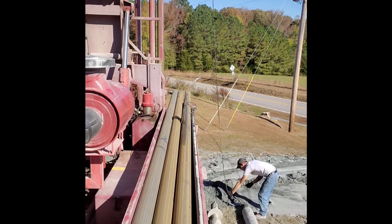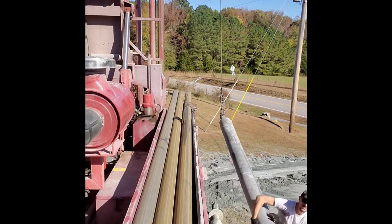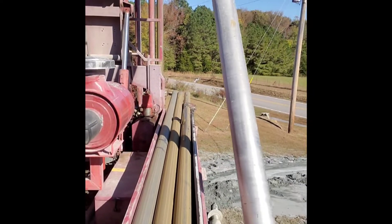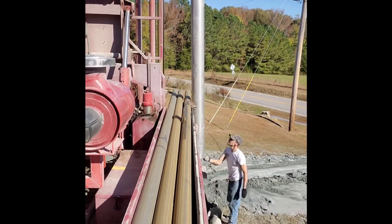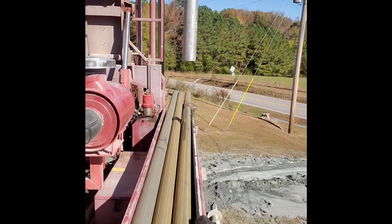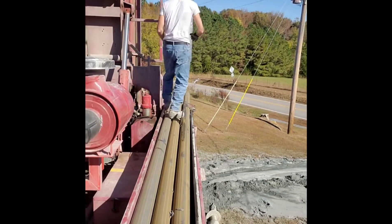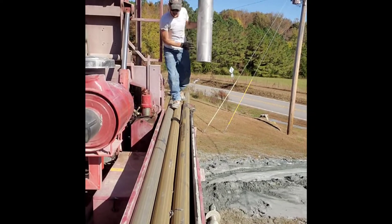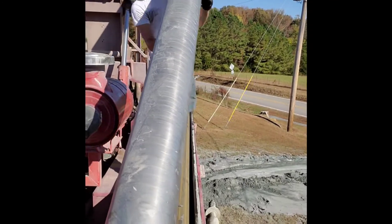What we are picking up here is called an over reamer. It allows the outside dirt around your well to be removed so that cement bentonite grout can be put in its place. This part is always a little sketchy — I have to push the over reamer, lay it down while I am underneath it, and hurry up and get out of the way.